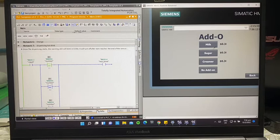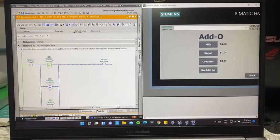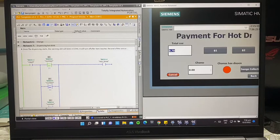For example, if we choose milk, it adds 30 cents, bringing the total to one dollar. If the person changes their mind and doesn't want an add-on, they can press the back button, choose no add-on, and it will revert to the original price of 70 cents.